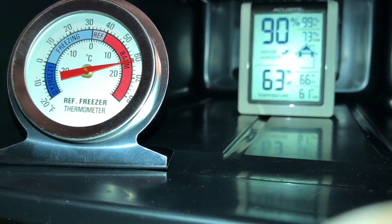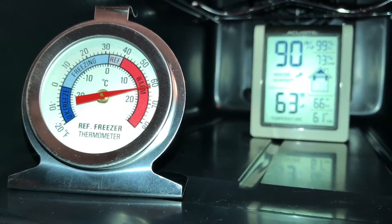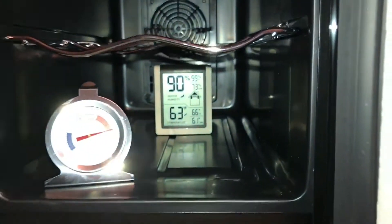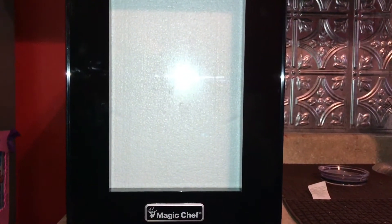I got that digital thermometer at Home Depot for about $10, and I got this refrigerator freezer thermometer for about $5 also at Home Depot. I just want to be 100% sure on temperature. It's pretty much ready — they'll be delivering the semen today, in about the next hour. I just checked my UPS update and it should be here pretty quick. Then I'll show you how I'm gonna be storing it in there.